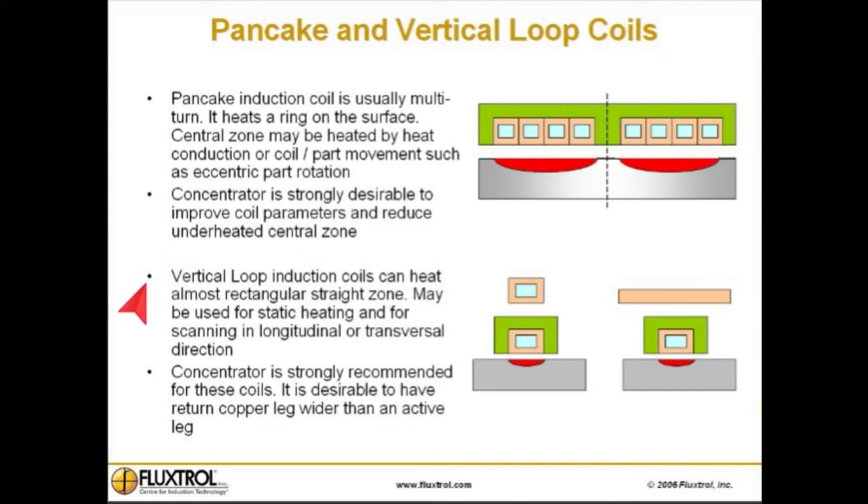Vertical loop induction coils can heat an almost rectangular straight zone, and may be used for static heating and for scanning in the longitudinal or transversal direction. Concentrators are strongly recommended for vertical loop coils. It is desirable to have the return copper leg wider than the active leg.